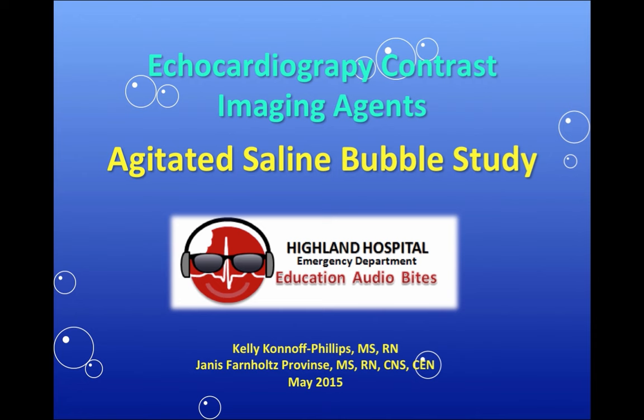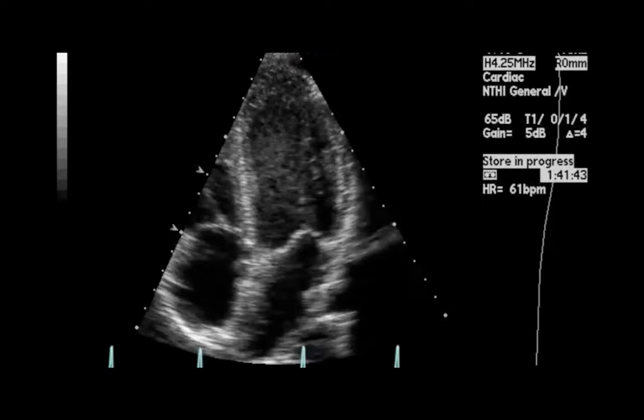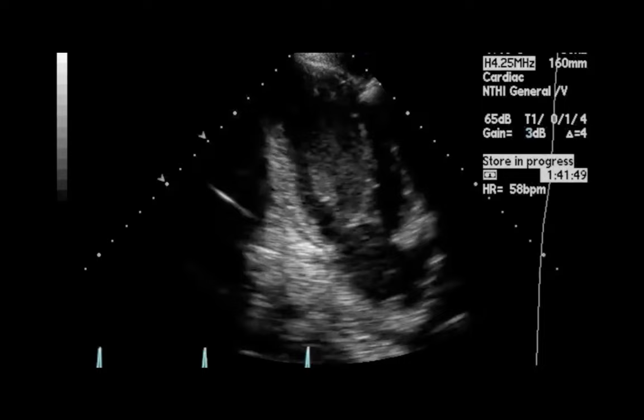The following video is an echocardiogram of a heart without contrast. If you notice, the heart is upside down and flipped with the atria on the bottom of the screen and the ventricles on top. Also, the left side of the heart is on the right hand side of the screen and vice versa.